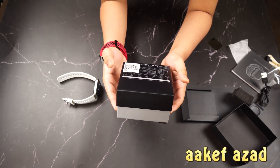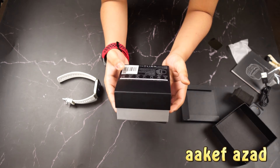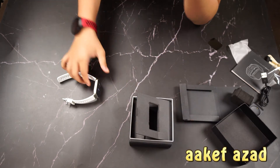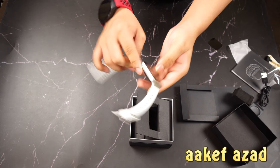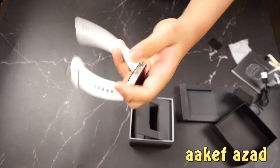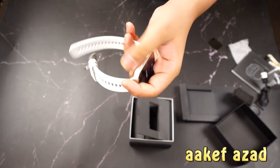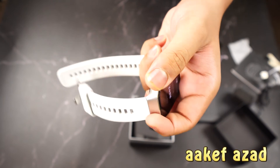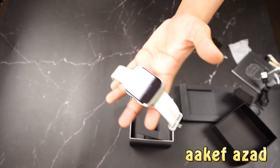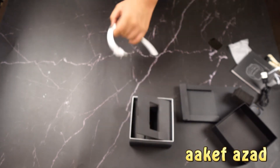It has built-in GPS, which is nice. On the side, it looks like an Apple Watch but it's not, because the Apple Watch has a rotating crown button, whereas this one has two buttons instead. And this is the back of the watch — let me wear it on my hand.